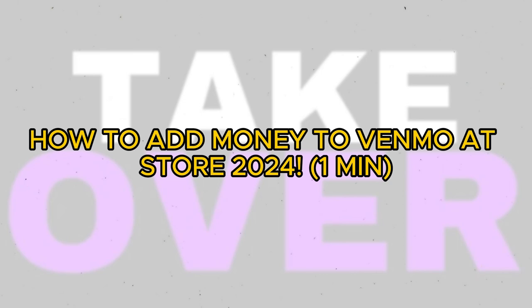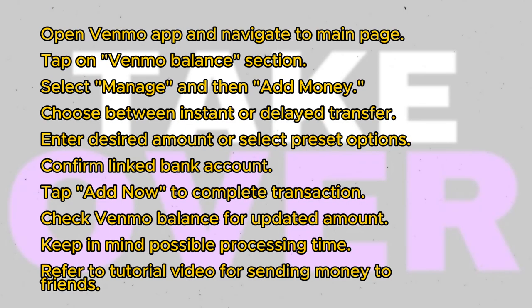Adding money to your Venmo account from your bank is a straightforward process. Once you've set up your payment method, whether it's from your bank or a card, follow these steps. Navigate back to the main page of the Venmo app. Locate the Venmo Balance section, where you'll see your current balance. Tap on Manage to access additional options, then select Add Money from the menu.